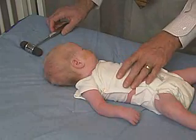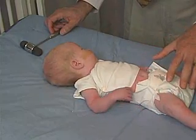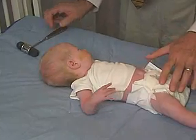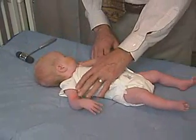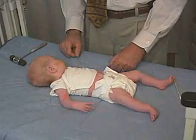The reflexes are very important in this baby because with this low tone, you're trying to sort out whether this is an upper motor neuron problem or a lower motor neuron problem. Preservation of the reflexes with this lower tone — hypotonia — would fit more of an upper motor neuron type of picture.